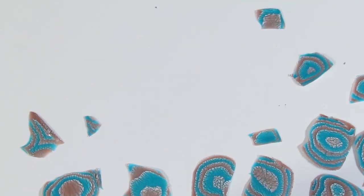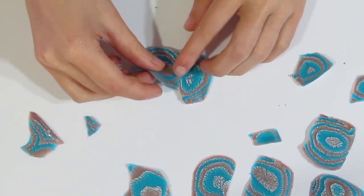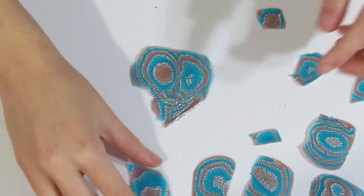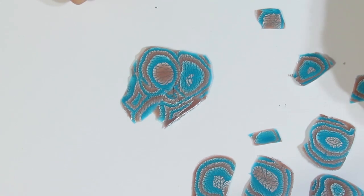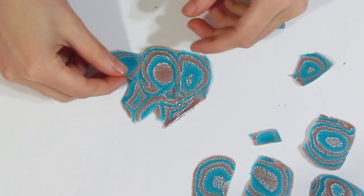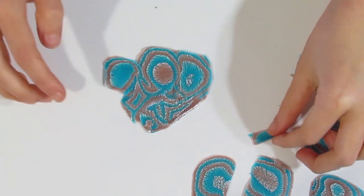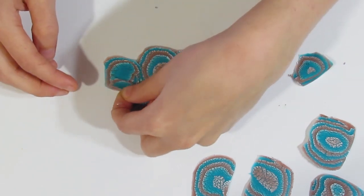Pop that off to the side, and these pieces we can also use — just overlap them and you'll end up generally with about two sheets. Have a look at your slabs and check which side looks the most interesting. If you look at this side versus this side, this side is obviously the most interesting. Just make sure that you check both sides before you decide on which side you want to use.